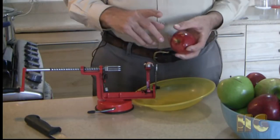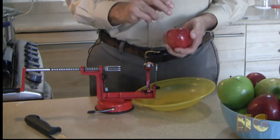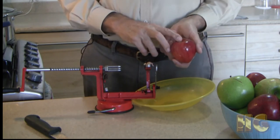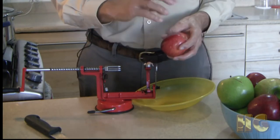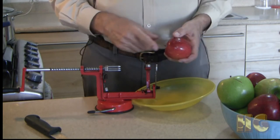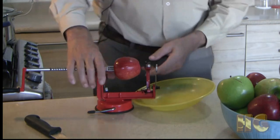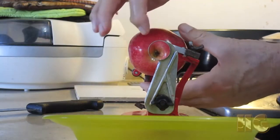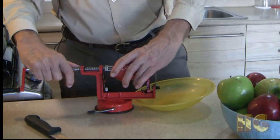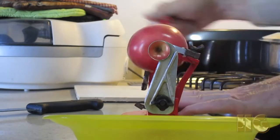What we want from the apple is the mesocarb — the fleshy part inside. The exocarb is the peel, which we don't want. We also don't want the endocarb that surrounds the seeds, the flower, or the stem. Those parts will be removed by the coring tool, and the peel will be removed by the blade. To use the tool, stick the apple on the tines just a little bit, then line up the flower end dead center with the little ring, and then push it the rest of the way in.